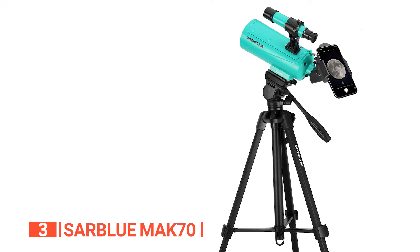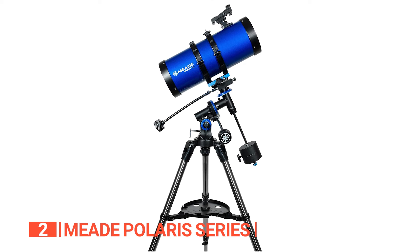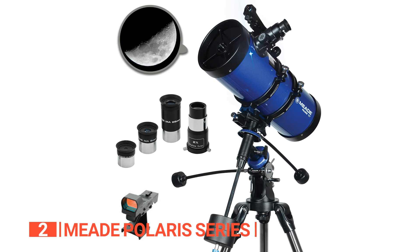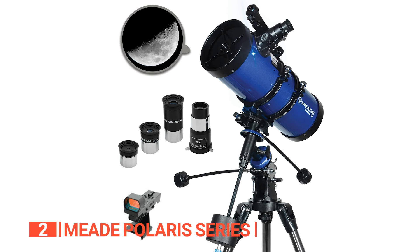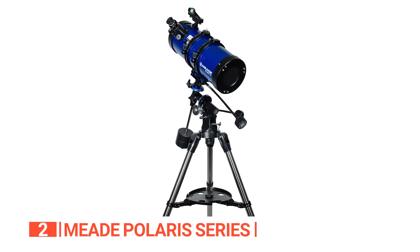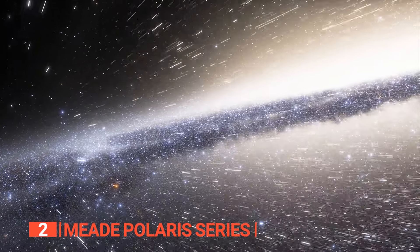The second product on this list is the Meade Polaris series. Get ready to be blown away by what you can witness through this nifty portable reflecting telescope. Featuring a user-friendly manual mount and various eyepieces, this telescope offers spectacular views of the moon, planets, and other celestial bodies. It comes with handy instructional software to help you learn more about astronomy. With an aperture of 127 millimeters, it's perfect for viewing bright planets and stars as well as shining nebulae. This scope comes with low 26mm, medium 9mm, and high 6.3mm magnification eyepieces, so you'll never feel like you're missing out on the action. Its slow-motion control system lets you take in celestial objects at lower power settings, giving you incredible views without any compromise.